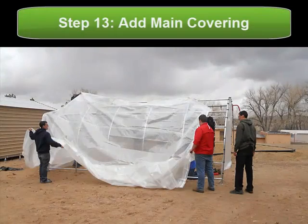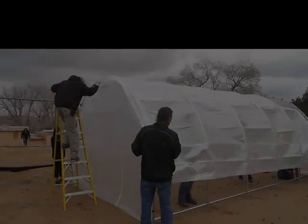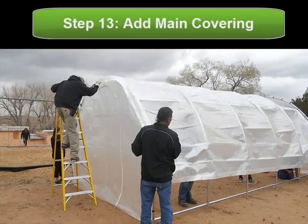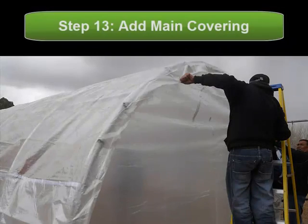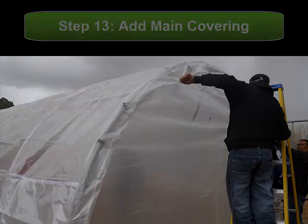Once your two ends are attached, you want to lay the main covering over the top of the hoop house. And you want to extend the ends of the main covering a few inches over the front, as you see here, so that there is not much of a draft when the wind picks up during the night.